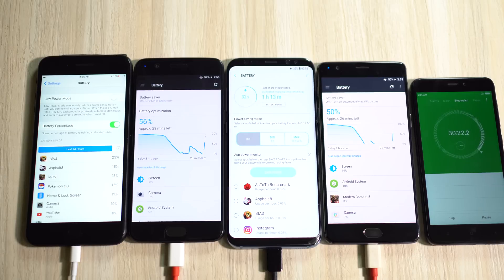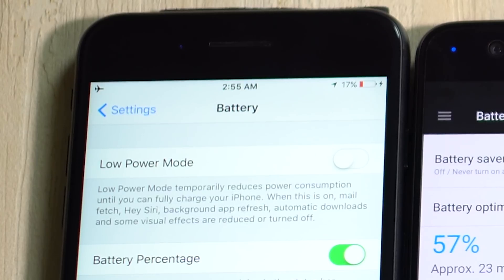The battery backup of OnePlus 5 is actually much better than OnePlus 3T — I've done a battery discharge speed test as well, so check the channel for that. OnePlus 3T is now at 51%, Galaxy S8 Plus is far behind at just 32%, and iPhone 7 Plus is not even close at just 17%.